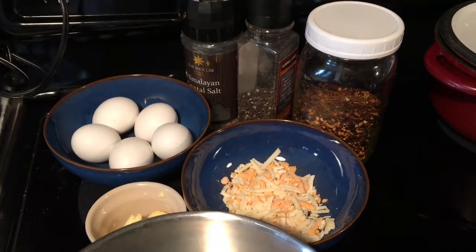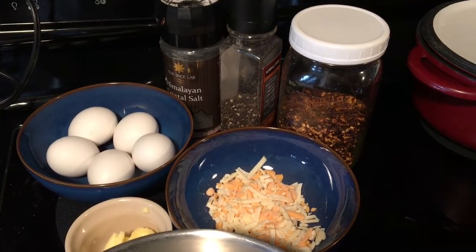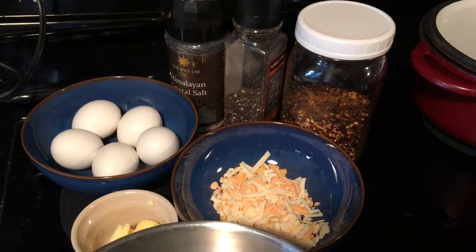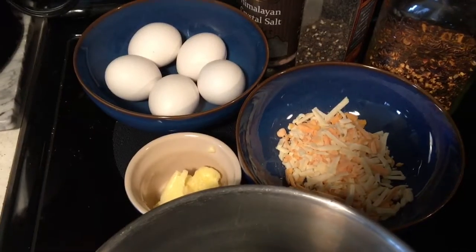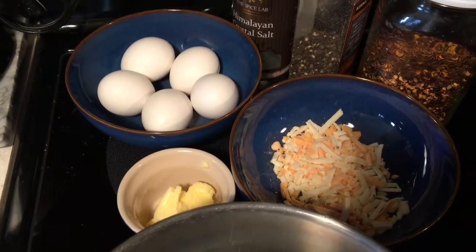I'm going to make spicy scrambled eggs. For this I'll need chili flakes, pepper, salt, five eggs, a bit of nacho flavored cheese and butter. So let's get started.